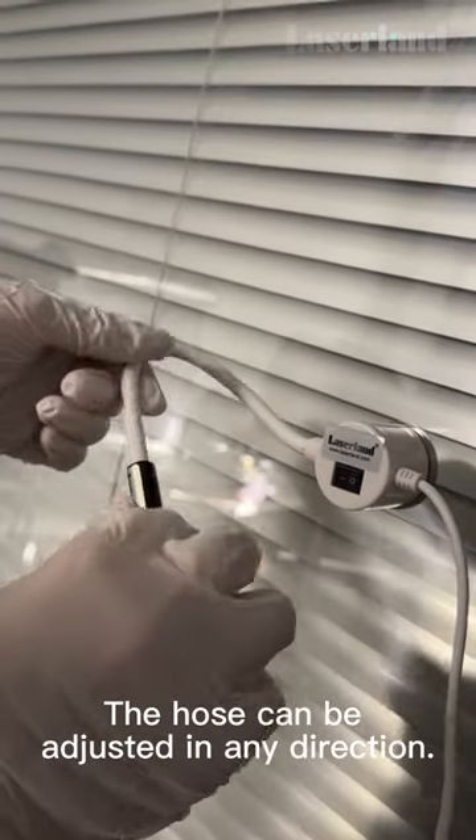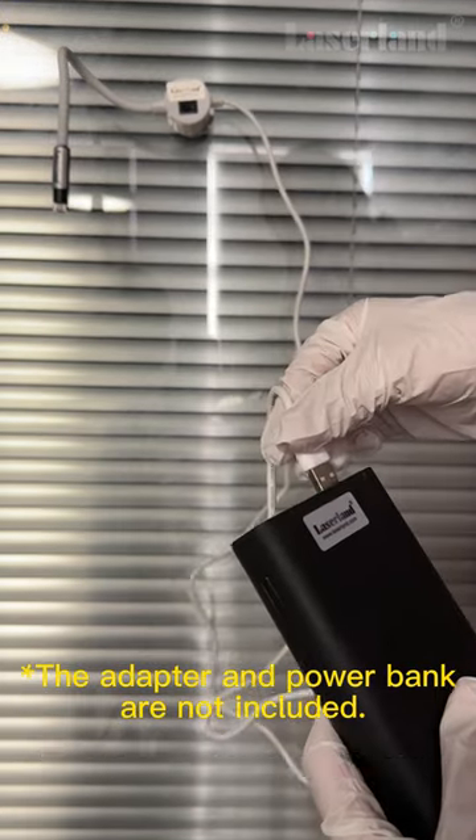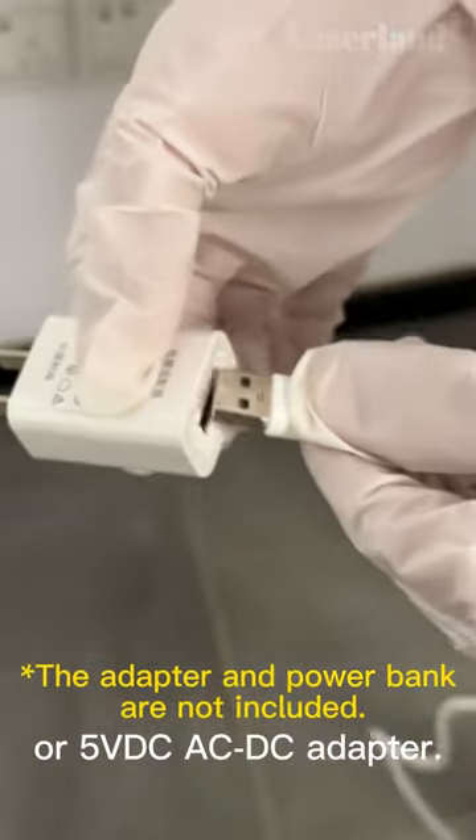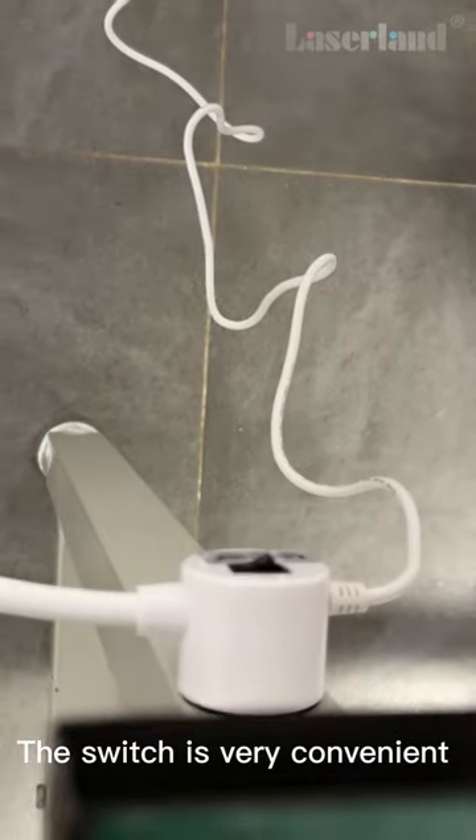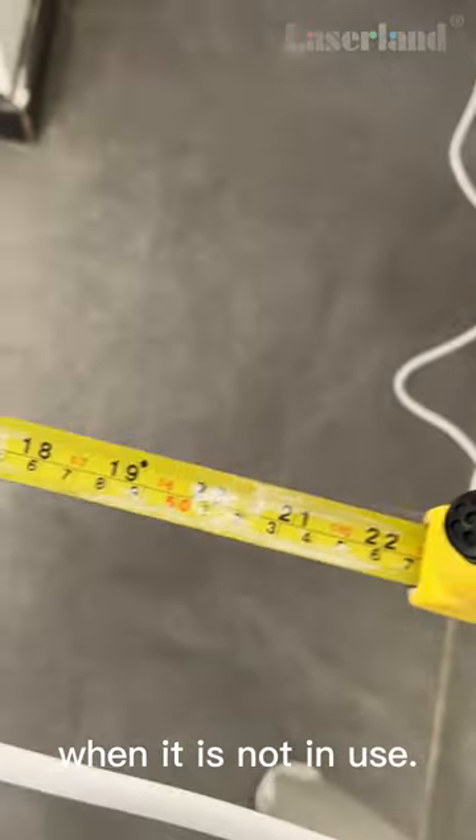The hose can be adjusted in any direction. The USB interface can be connected to a power bank or 5V DC-AC adapter. The switch is very convenient to turn off the power when it is not in use.